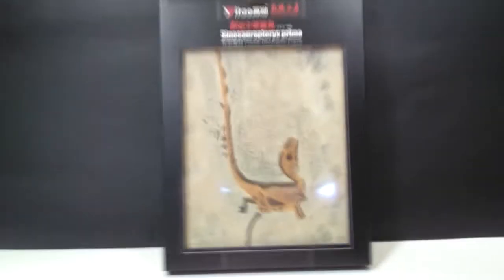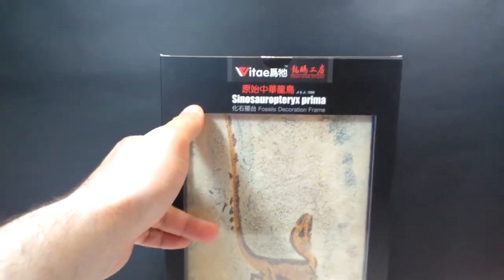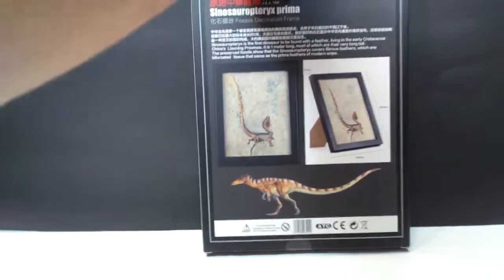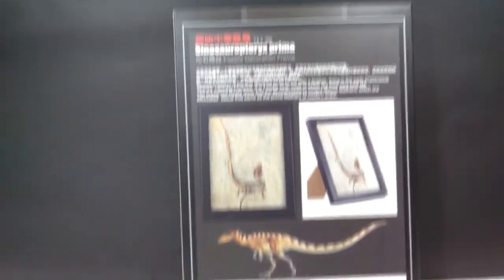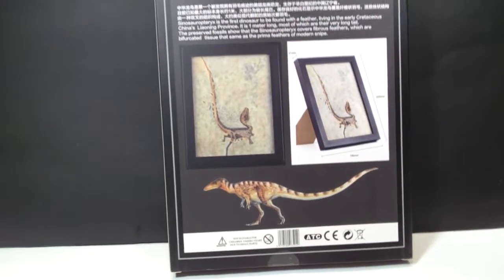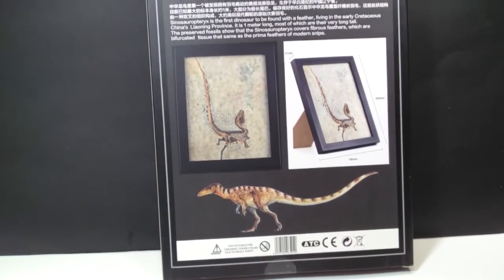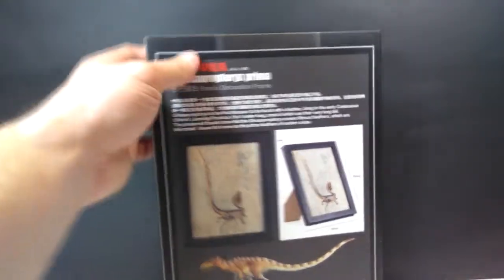As always, Vitae is delivering a completely beautiful, quality product. As far as the box goes, up here we've got Vitae and Dinosaur Studio, Sinoceropteryx Prima — I believe that's how you say the name. On the back we've got some information on the Sinoceropteryx itself, and then down here there's an absolutely beautiful image of the species while it was still alive.